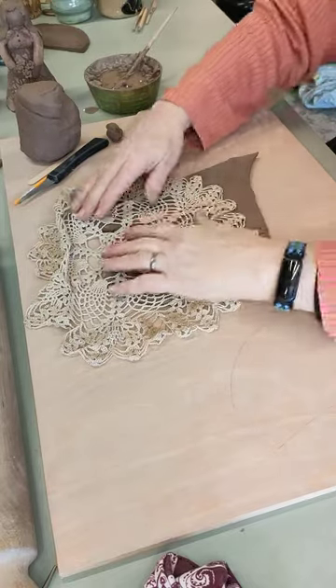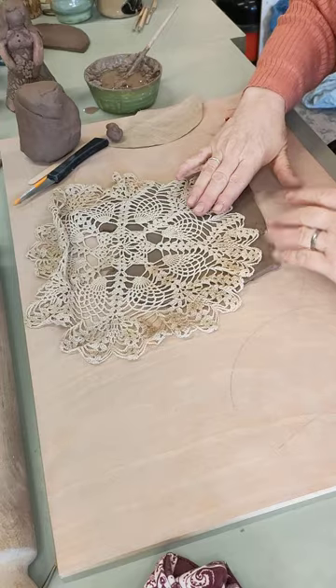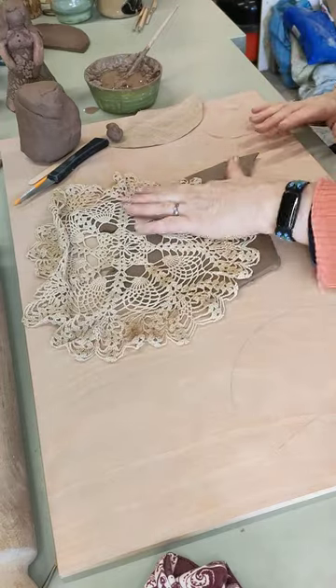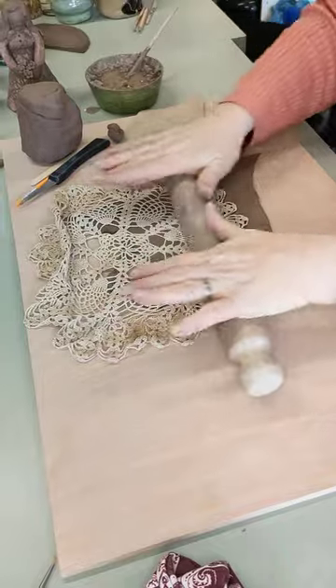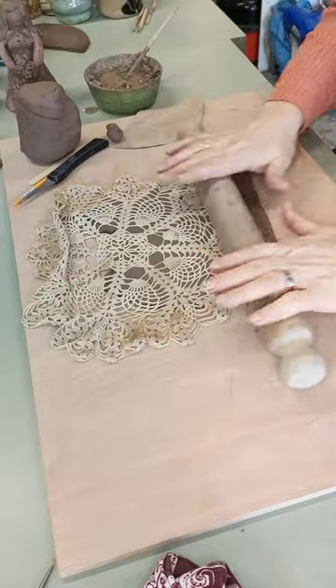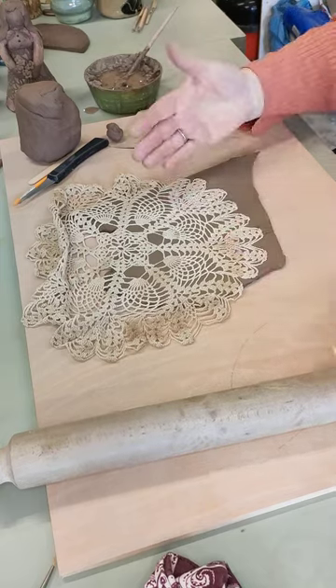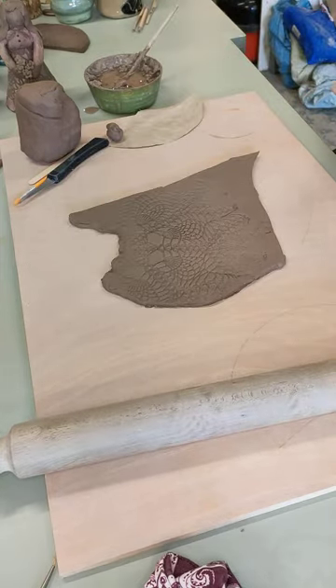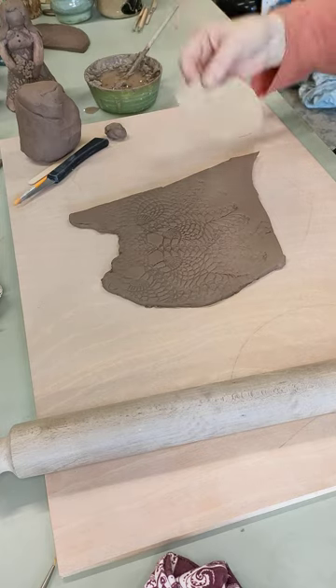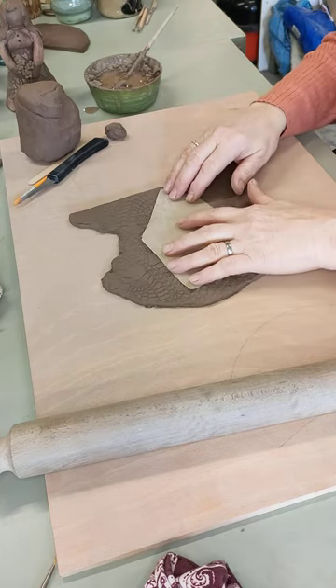You can get doilies from car boot sales, charity shops, all that sort of thing, unless you've got relatives who like crocheting them. We lay it on the clay and roll it in nice and hard — do this before you cut the shape out, because when you roll it you do make the clay go further. Then take your template and cut it out.